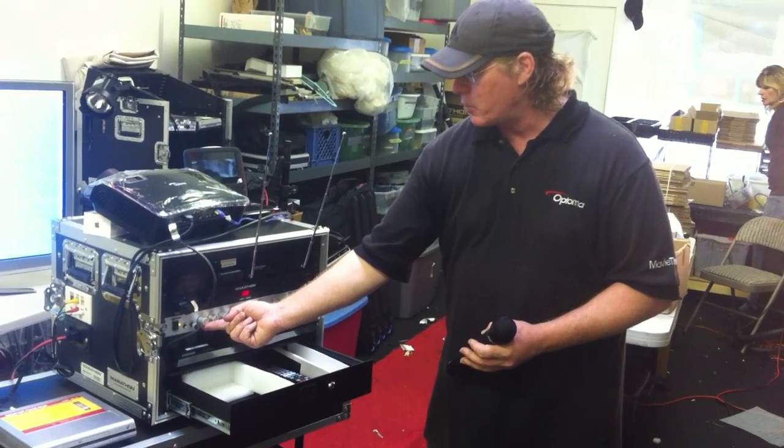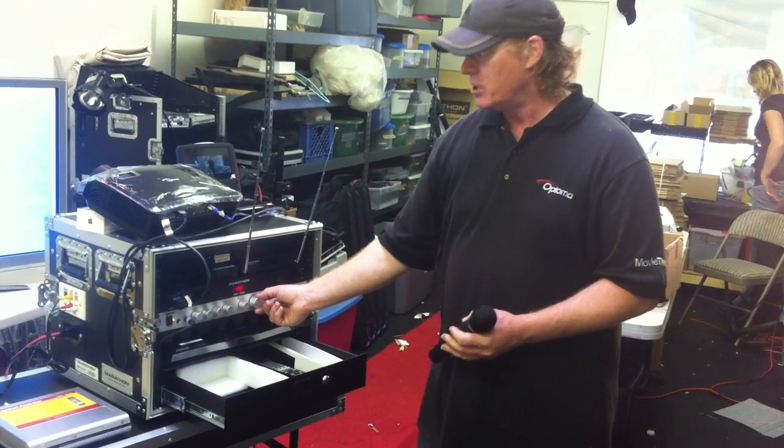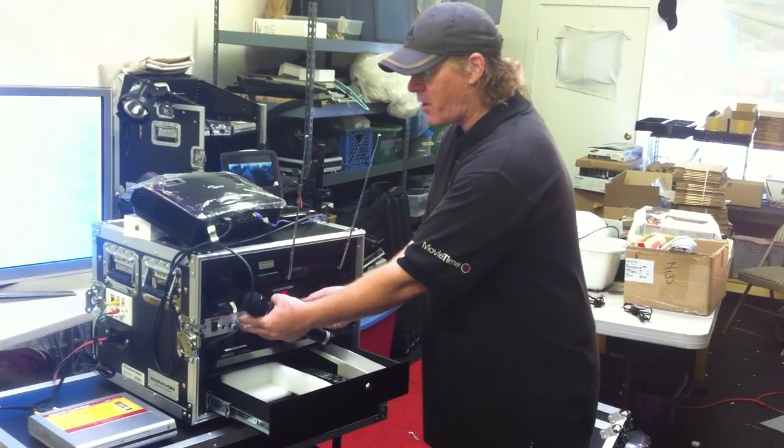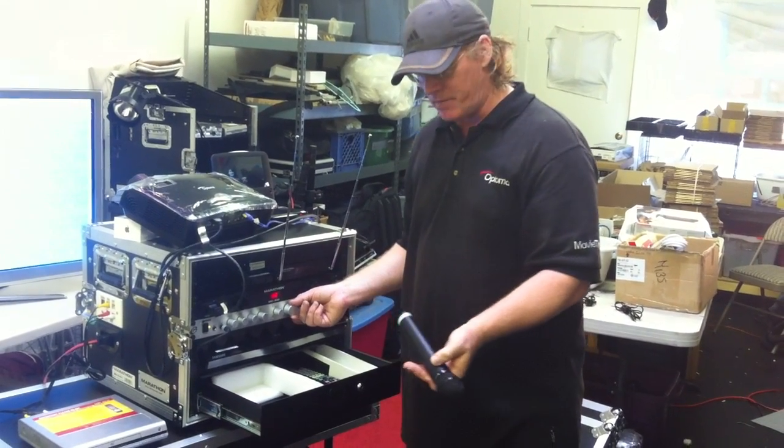One great thing about this preamp is that the volume for the microphone right here works independently of the volume that you're using for your sound. So this allows you to mix the volume into the sound if it's either your movie or some other event, which is a great feature to have.